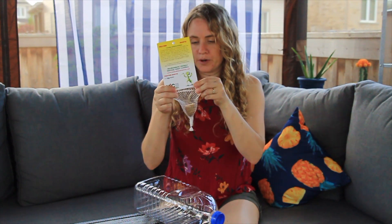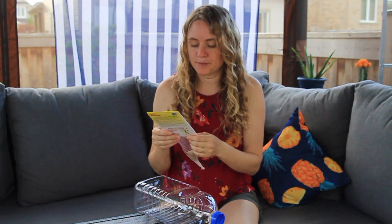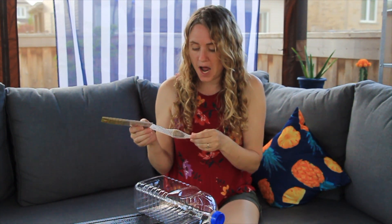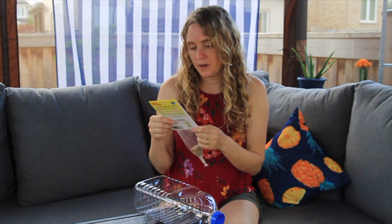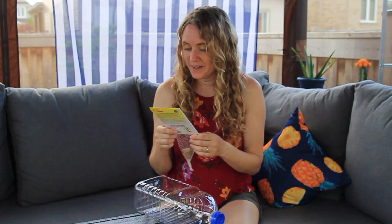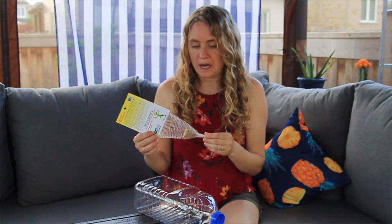I looked online for some bug containers but a lot of them had bigger holes that they can get out of, or they were ridiculously expensive and I'd have to wait for them to arrive — and I don't know if the egg is going to hatch by then. It says they hatch anywhere from one to eight weeks, so you never know how long it's going to take. So I thought I would find a way to upcycle a bug container.